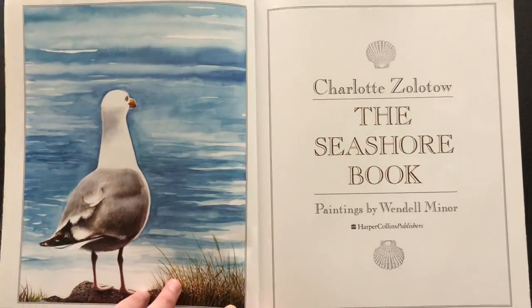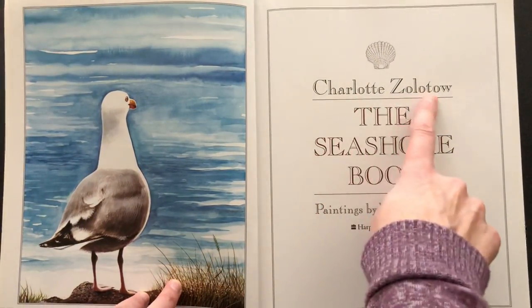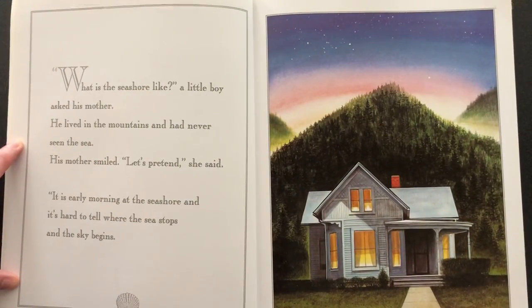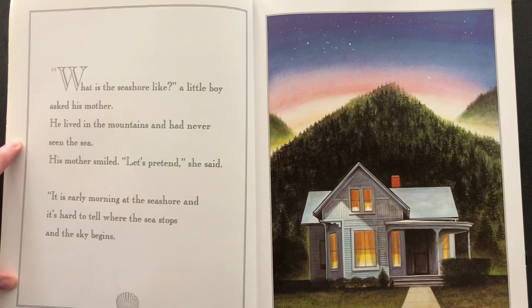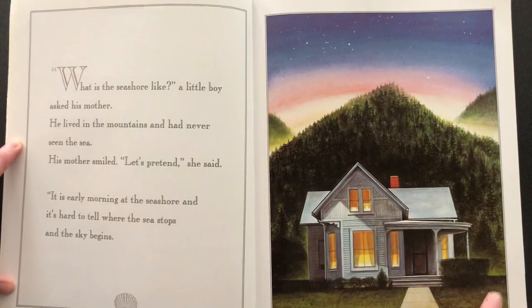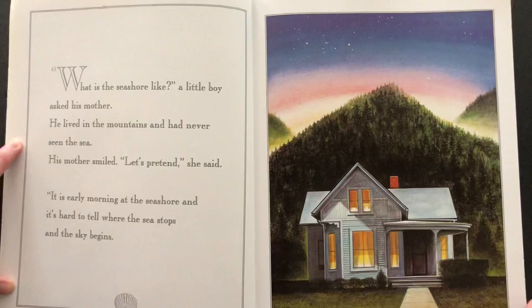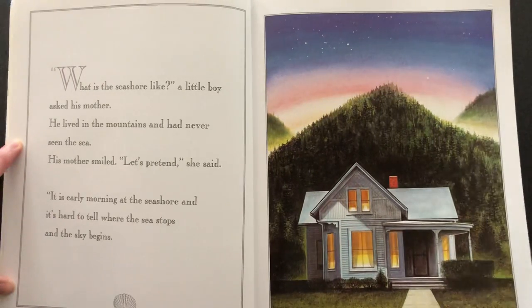The Seashore Book by Charlotte Zolotow. "What is the seashore like?" a little boy asked his mother. He lived in the mountains and had never seen the sea. His mother smiled. "Let's pretend," she said. This is where the little boy lives and you can see the mountains behind him, but he doesn't get to see a seashore, so his mom is going to describe it for him.